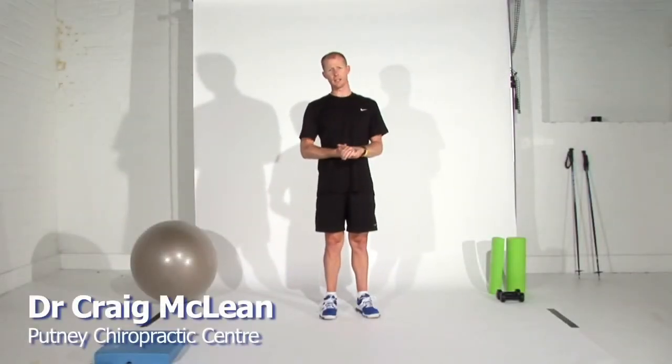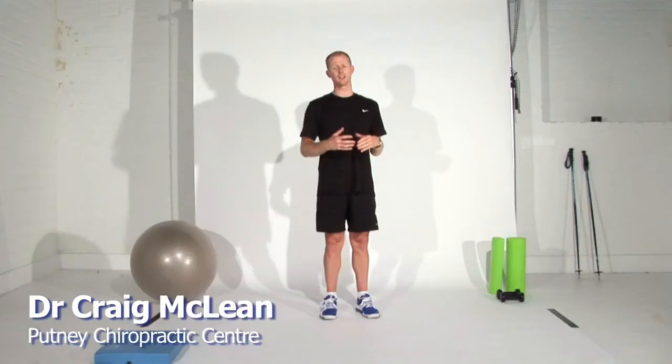Hi, my name is Craig McLean from Putney Chiropractic Centre. Over the last 15 years I've been working with everyone from Olympic gold medalists to pregnant mums to office workers and everyone in between, and I spend a lot of time during my day explaining to people the best way to stretch and strengthen their spine.